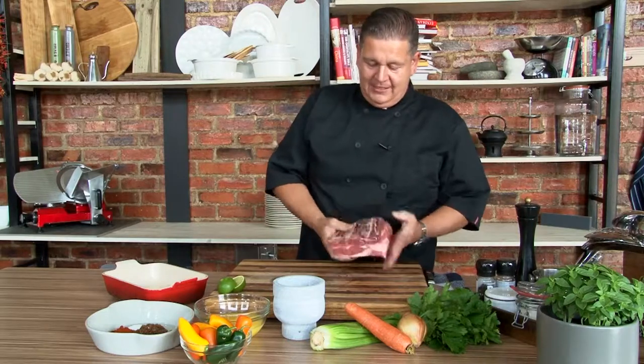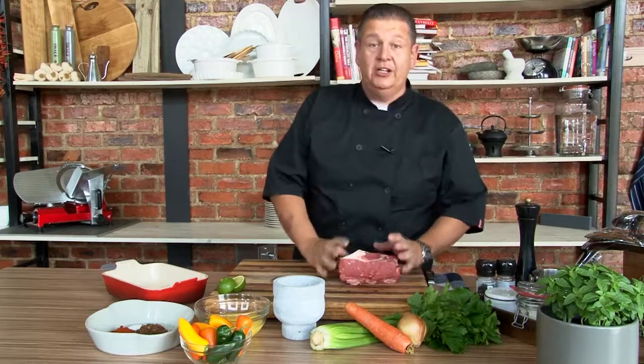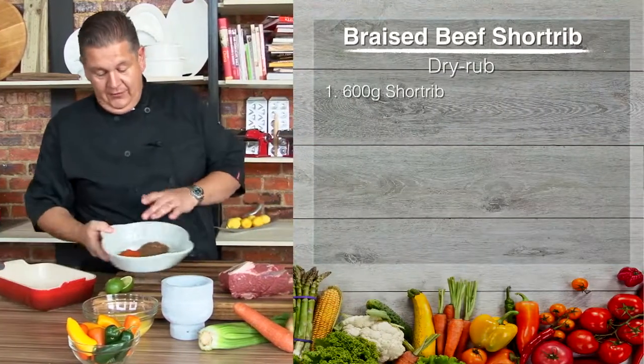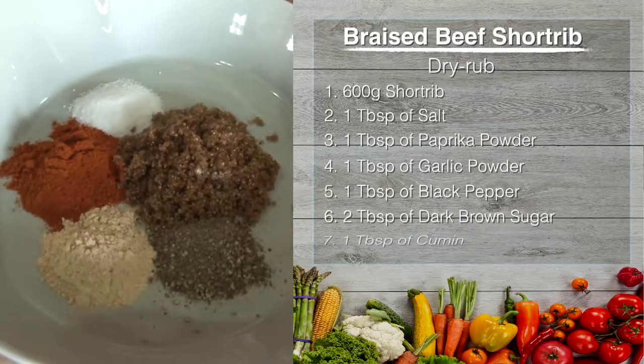To start off with, we have a beautiful piece of short rib — it's about three ribs, about 600 grams. South African's best. We're going to braise it in the oven for about five hours and give it a nice dry rub. For the dry rub, we have salt, paprika powder, garlic powder, black pepper and dark sugar.